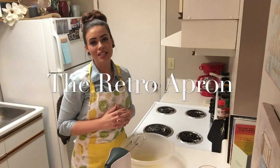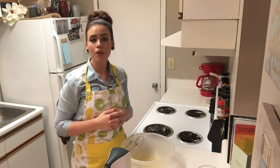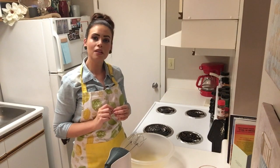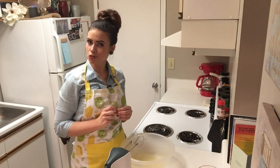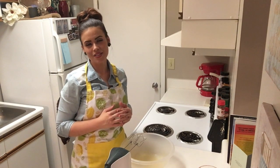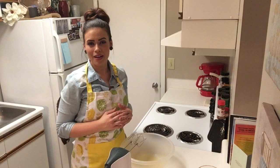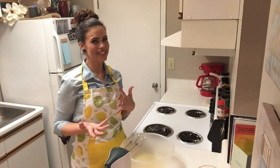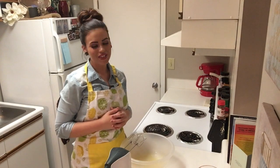Hey y'all, thank you so much for stopping in today. My name is Julie. This is the Retro Apron Cooking Channel. If this is y'all's first time here, make sure you hit that subscribe button if you're interested in easy, delicious recipes on a weekly basis. Today we're fixing baked carrot cake donuts. You cannot get anything better than carrot cake or a donut, so the combination of the two has to be good, right? So let's go ahead and get started.